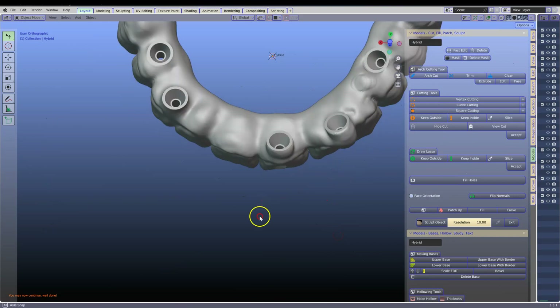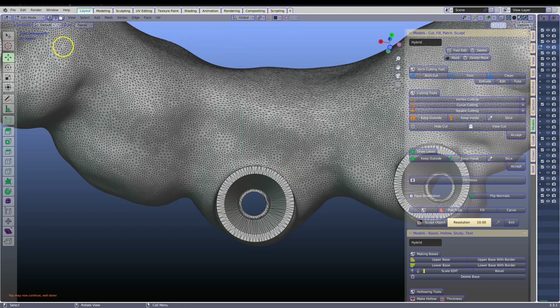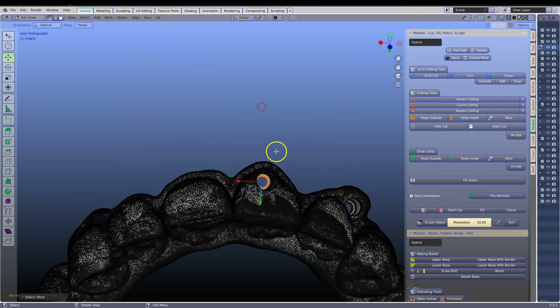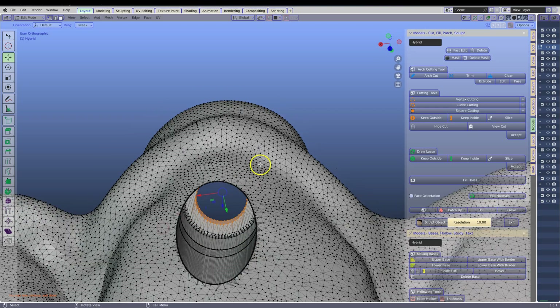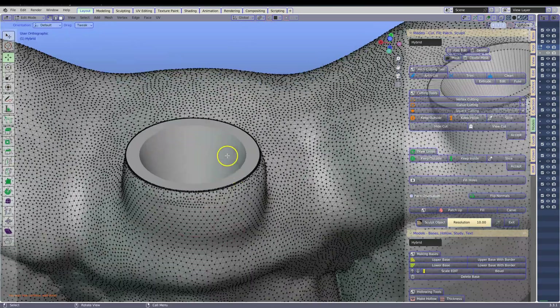Swivel it over all the way. Look at it from the top. Tab, Alt A, Vertex Select Mode, C key, Mouse Wheel — like that. Right click, Ctrl Plus to grow your selection. Swivel it across to the other side. C key again, mouse wheel button down — like that. C key, mouse wheel button down. Hit the P key and click on selection. Now we've separated the two mesh structures.